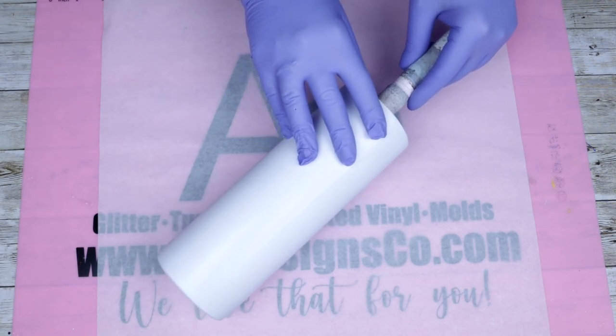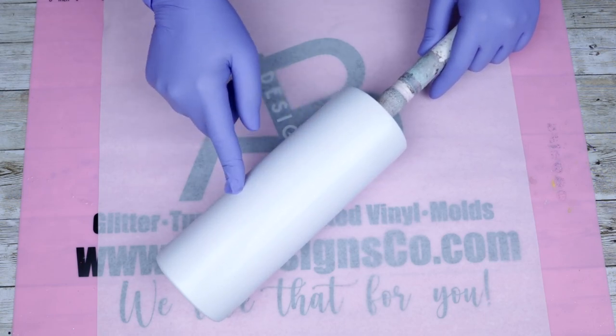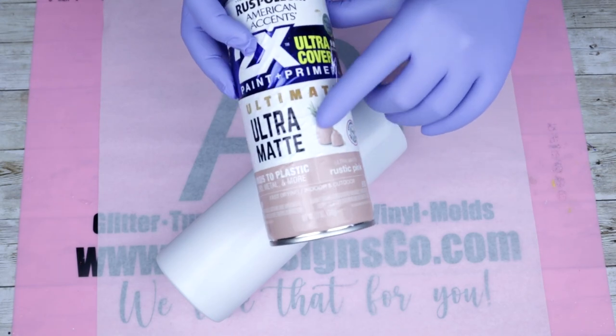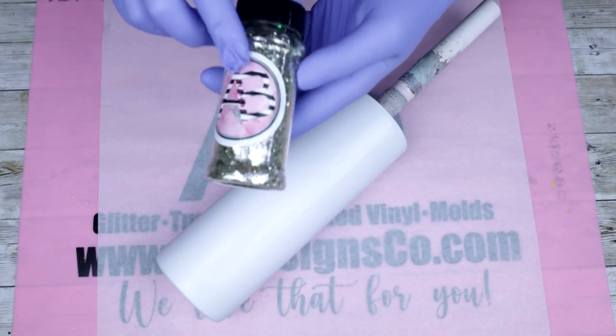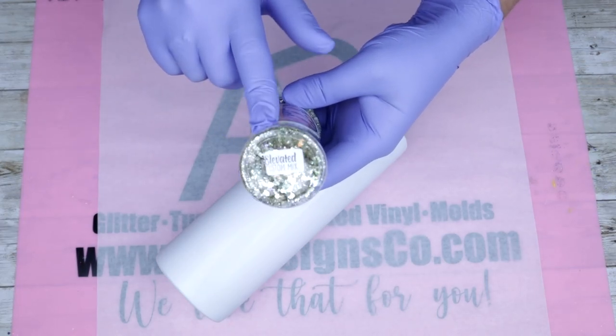Hello and welcome back to Everything Tumbler Tutorials. My name is Rebecca Escott and today we're going to be working with water slides and baby elevated glitter. I am going to be working with a sublimated tumbler — you can use one if you want, or if you're in a pinch, sand down the glossy and you're ready to go. I'm going to paint the tumbler a rustic pink and then drizzle on the baby elevated from AB Designs.